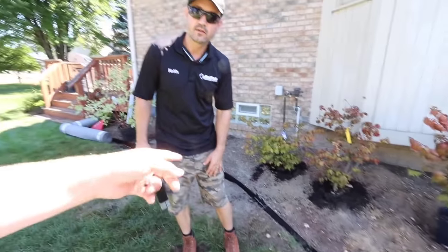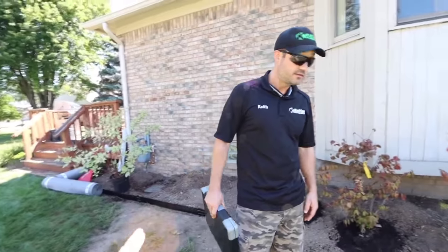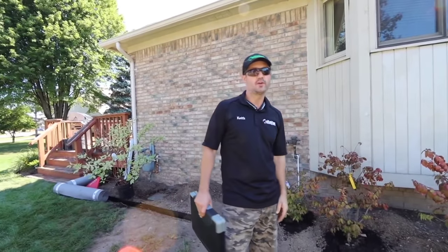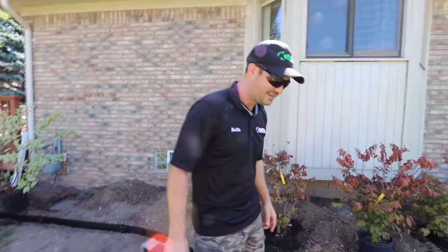This aluminum edging is the easiest stuff for guys like me to trim against — for the mow guys. So I love it. That or brick — don't do the stone, the boulders, because the grass feathers in between the cracks. We're actually doing field stone borders around all these trees.